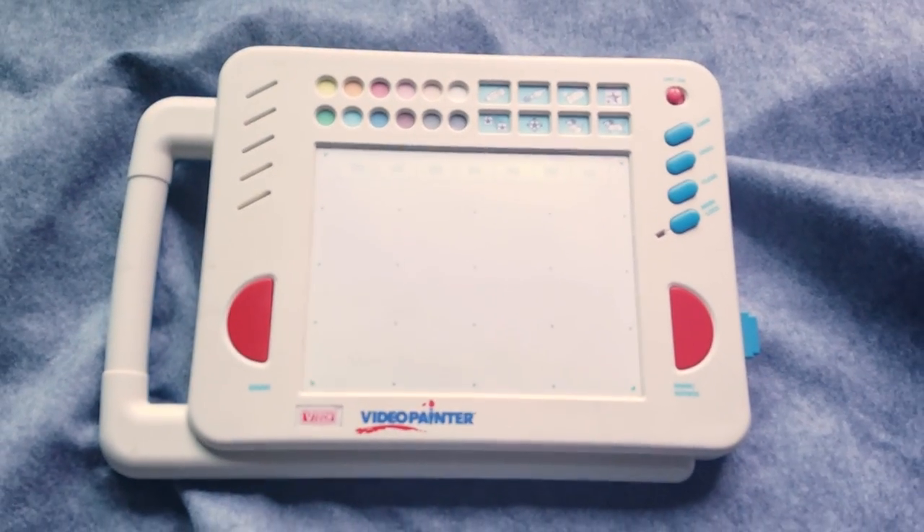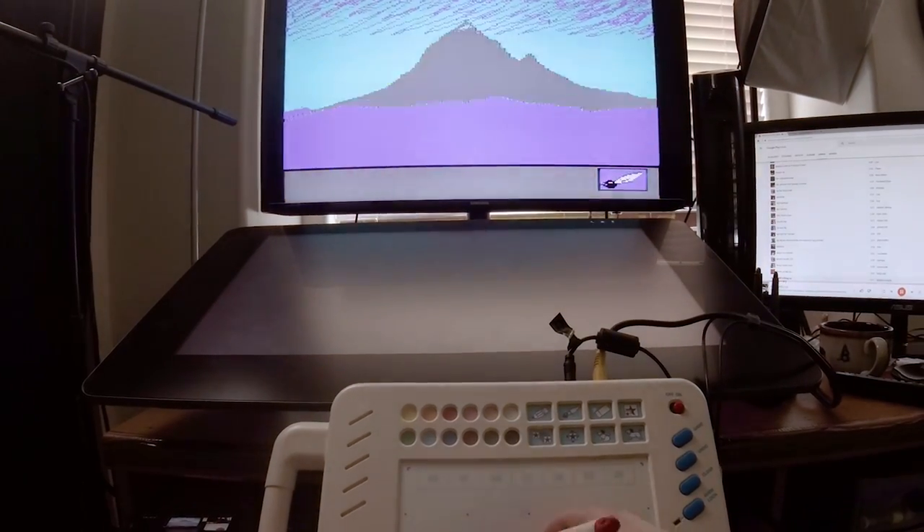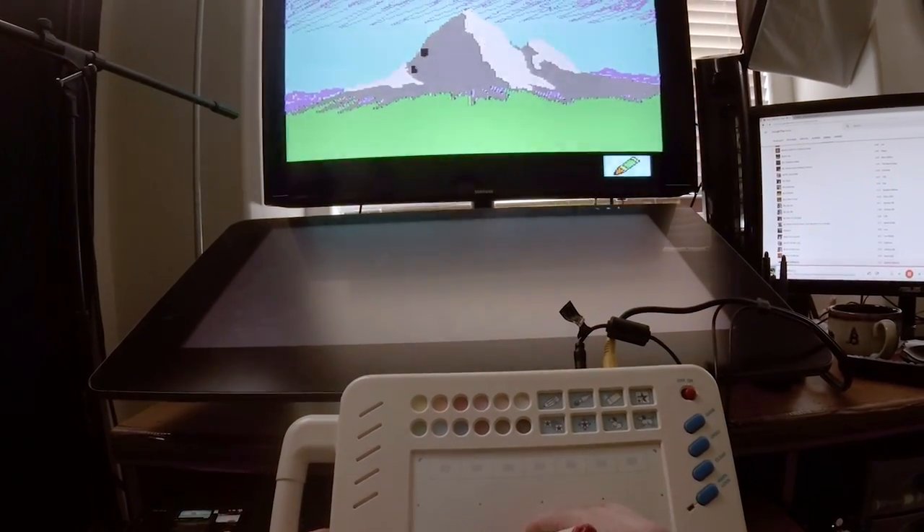This is the VTech Video Painter, a tablet that you could use to draw on your television in the early 1990s. This came out around 1991, and I had it for a couple years — it was one of my favorite toys.